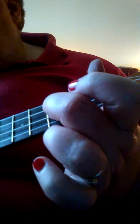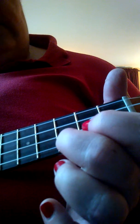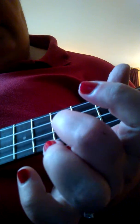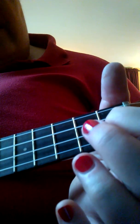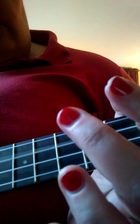Now we've moved to the second string on the third fret, second fret, first string. Third fret, first string, second fret, open. Third fret, second string. First fret, second string, open. Third string, second fret, open.